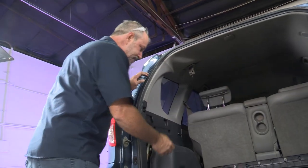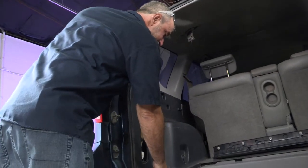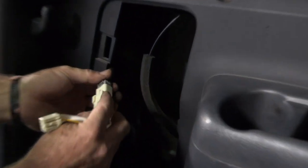We're at the driver's side now. We're going to do the exact same thing that we just did at the passenger side. The last connector goes on behind the tail light.